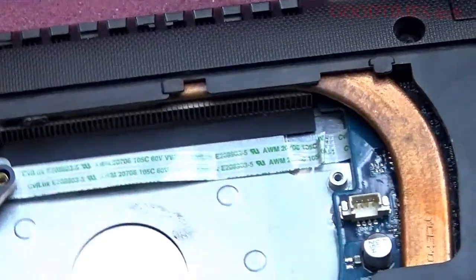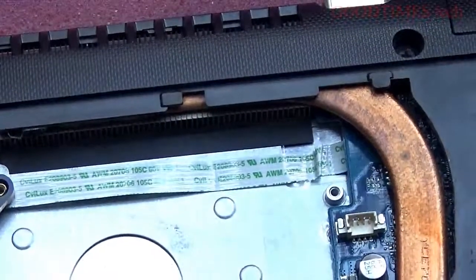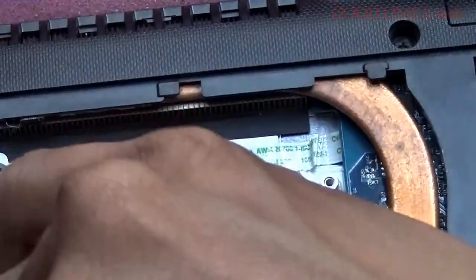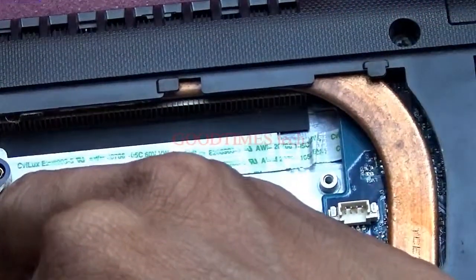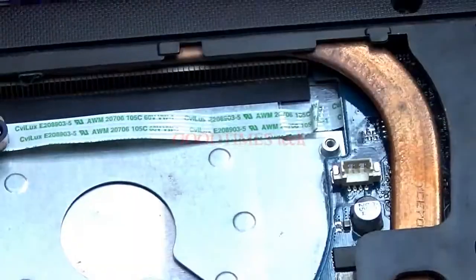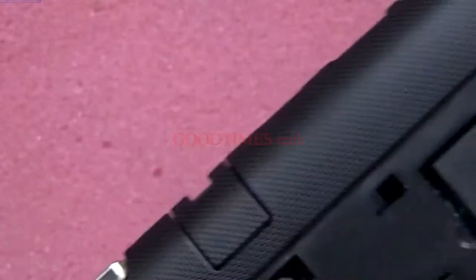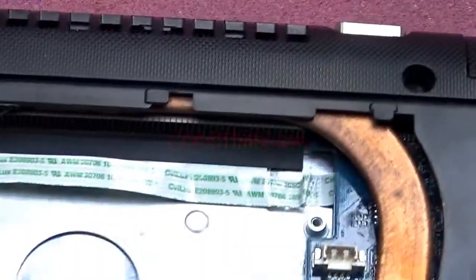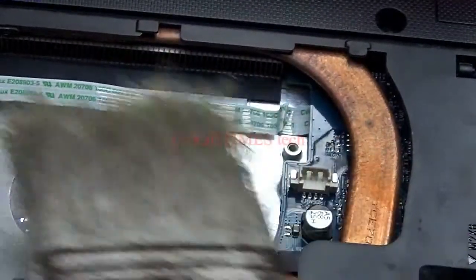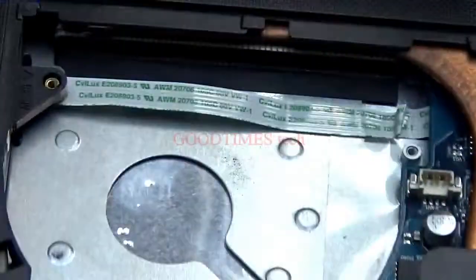I'll clean it now — take a brush. Make sure you remove the battery before doing this. Blow the dust out here; you should be able to see light from the other side once it's clean.